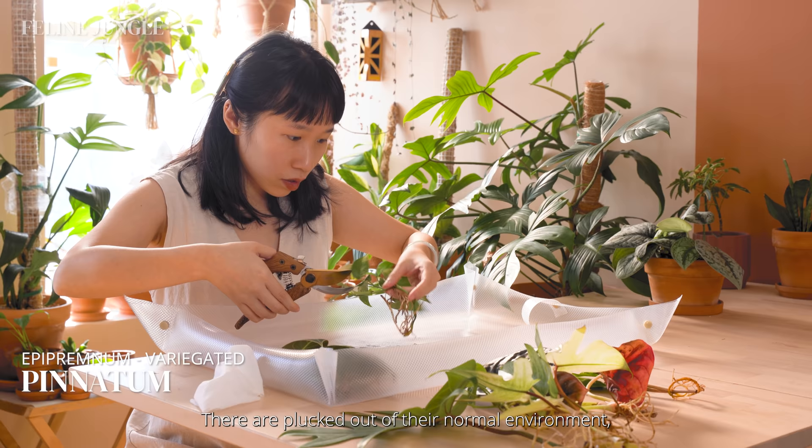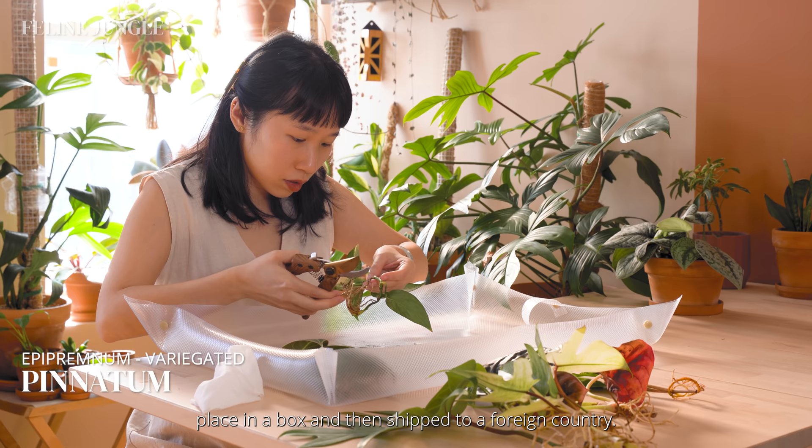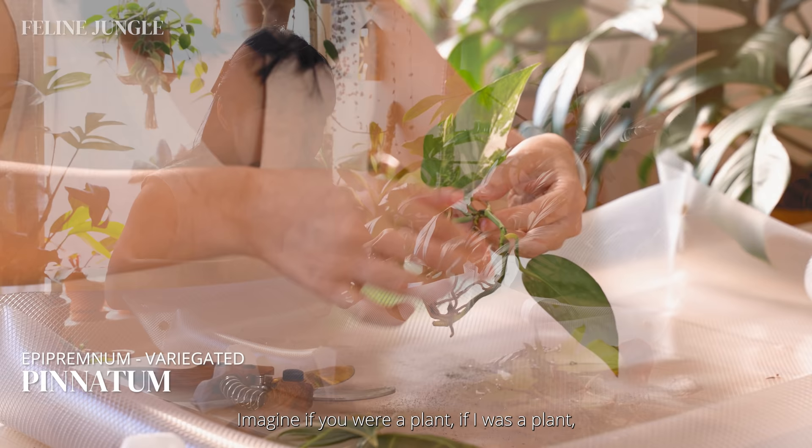They are plucked out of their normal environment, stripped of everything, placed in a box and then shipped to a foreign country. Imagine if you were a plant. If I was a plant, I'd probably be so stressed that I'd lose some hair due to the stress.